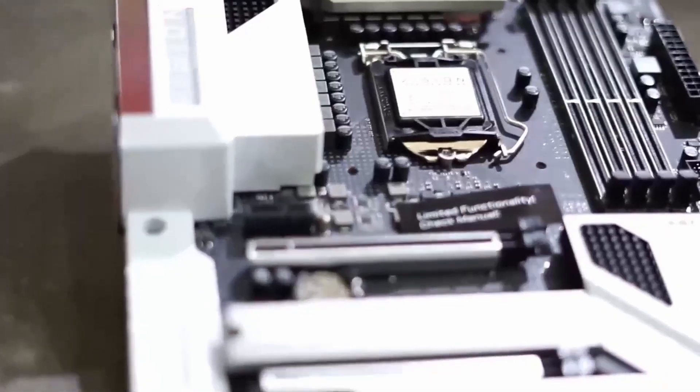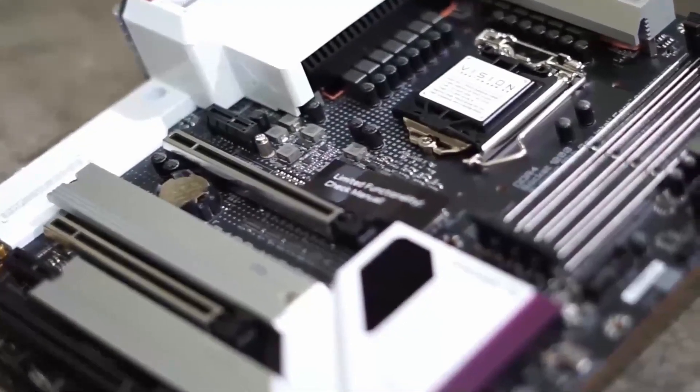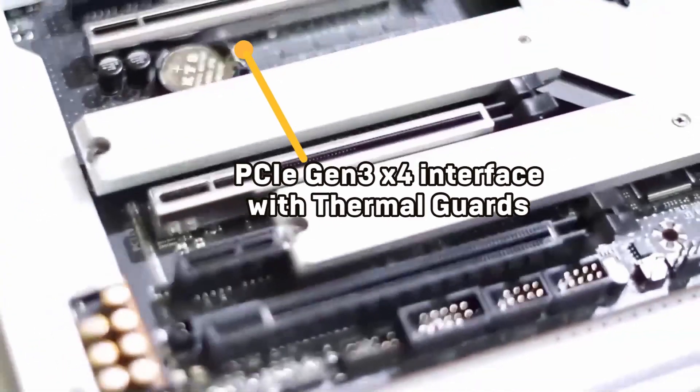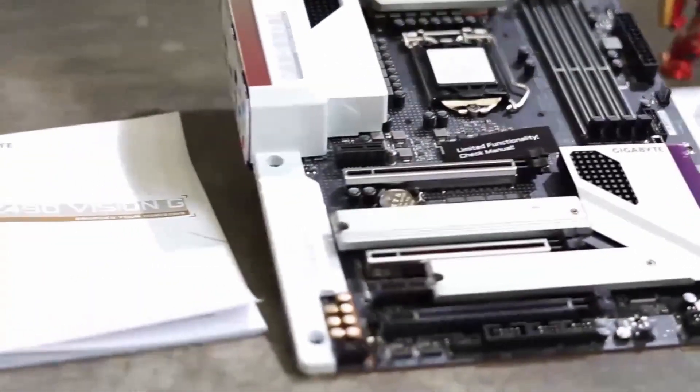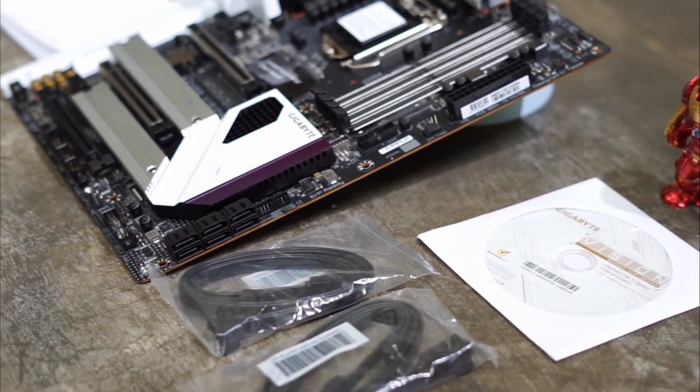And this is more important for the gamers: Intel 2.5GbE LAN with cFos Speed internet accelerator software — how cool is that! Multi-GPU graphics support with dual armor and ultra durable design as well. And hey, for the RGB fanboys, this has RGB Fusion 2.0 with addressable LED and RGB LED strips.